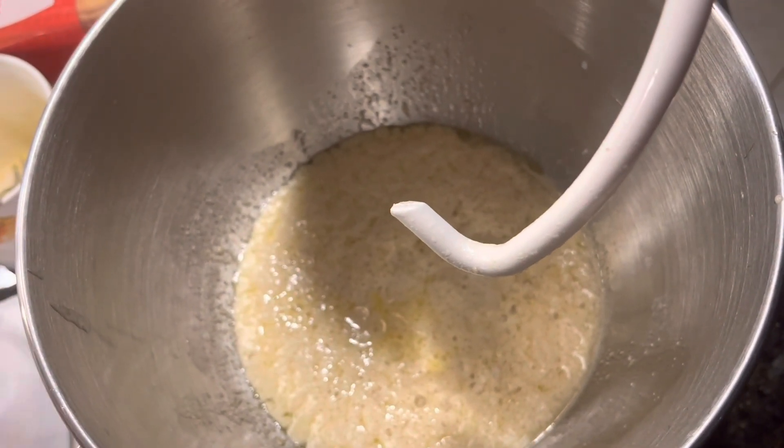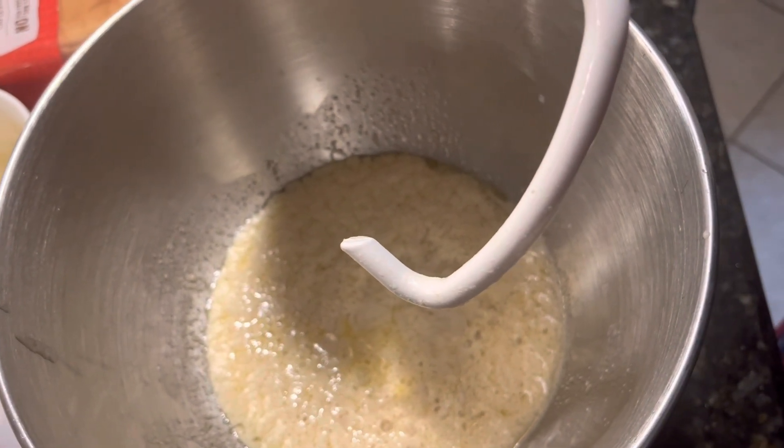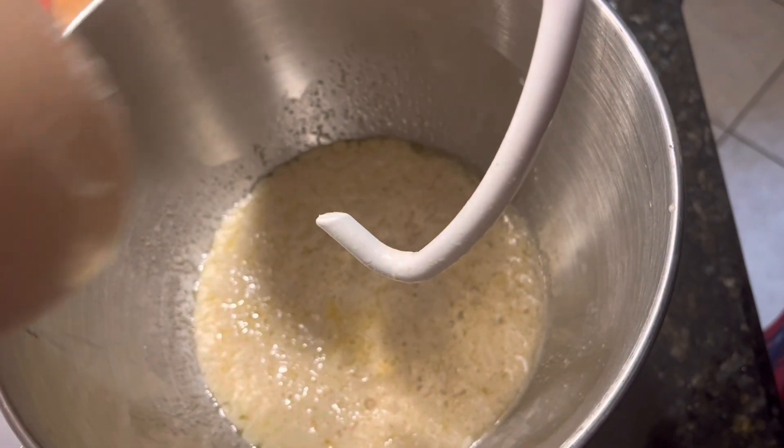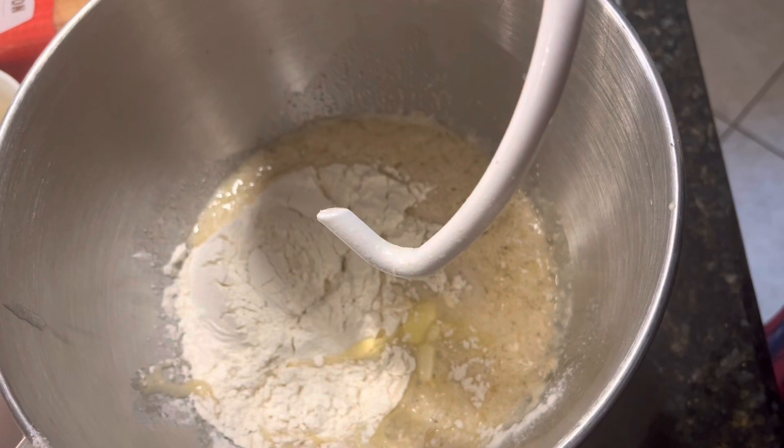We're using all-purpose flour today. We'll add one cup and then use the mixer for a minute and then we'll be right back.